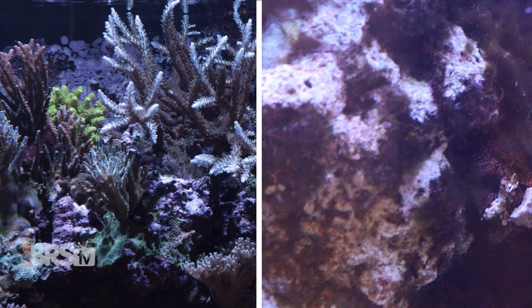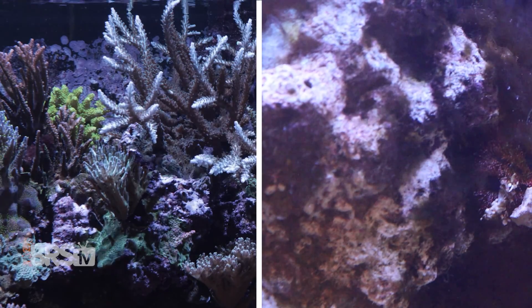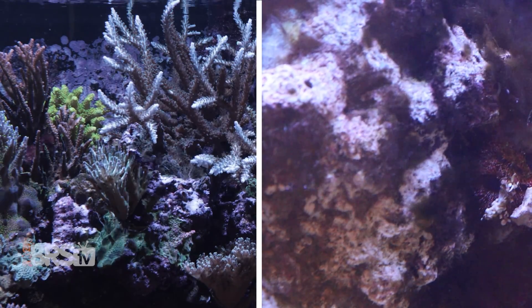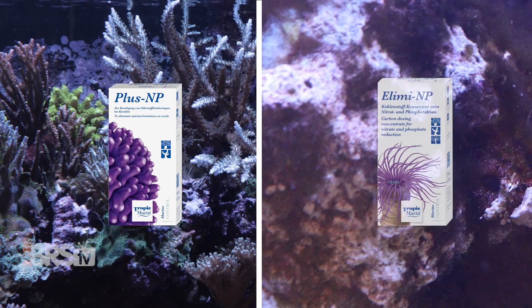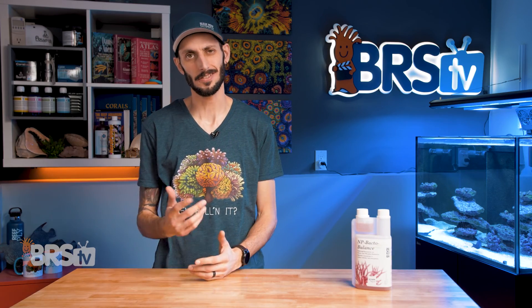Now, if your reef has gone ultra low on nutrients and is below those levels — or inversely, if you have much higher phosphate and nitrate — Plus NP or Illimit NP are going to be what you're looking for. And I'll explain how they work alongside NP-Bacto Balance in just a minute.